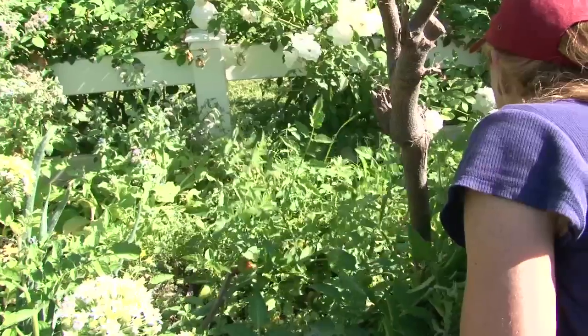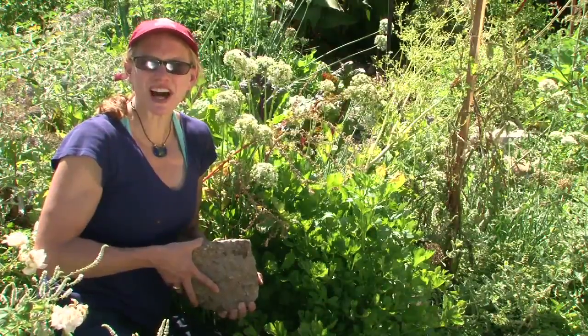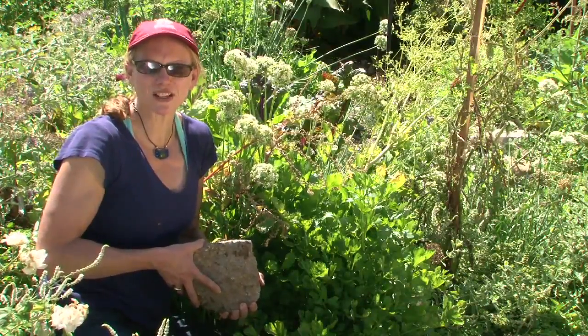Hello, my name is Jessica Craven. I'm a master gardener and I have my certification in permaculture design. Today we're going to talk about planting garlic in a raised bed.